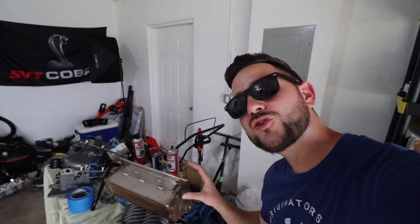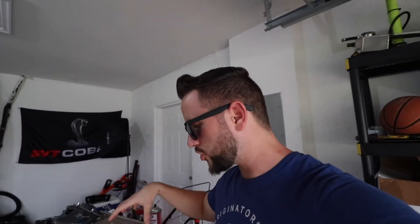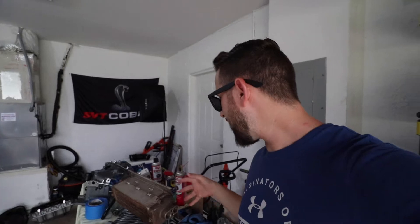Check out this intercooler — it looks just unreal, so much cleaner than how it looked at the beginning of the video when we took it out from the supercharger. Even though I put a catch can it was already too late, but this thing is going to cool down so much better now. Not having oil there is just going to make it a lot nicer for the Cobra to run and put down some nice numbers.